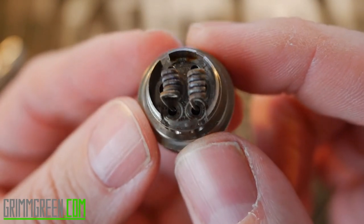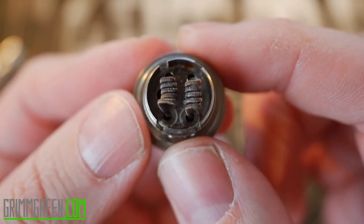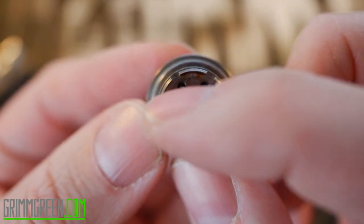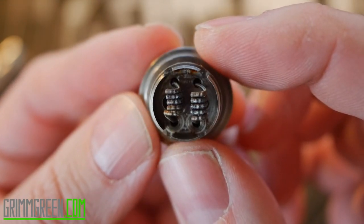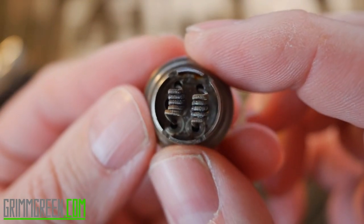You have to build small coils in this deck. I don't know why I tried to do fused Claptons in here — I just like the way they vape, so I thought I'd throw them in. But really, a smaller 24-gauge or 22-gauge round wire build would probably work a lot better in here. But you know what, it works alright, and it's easy to wick.